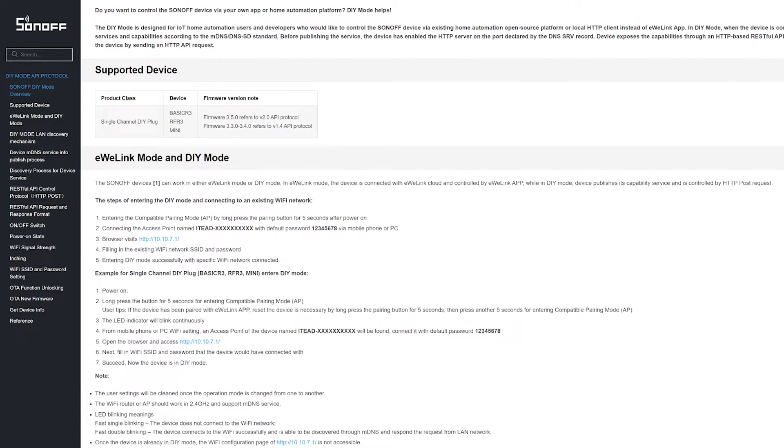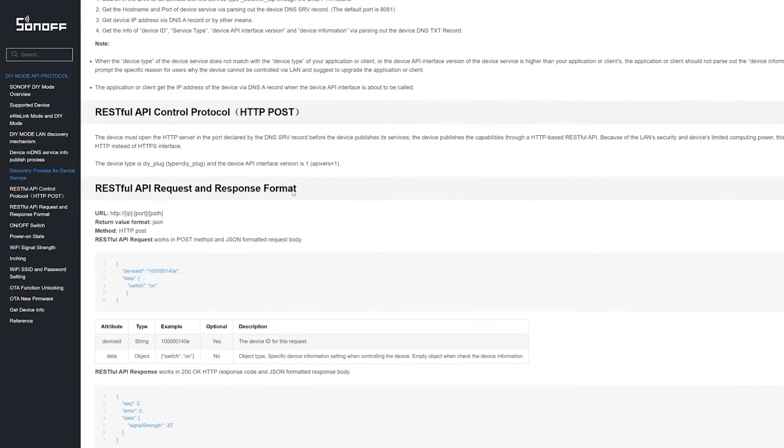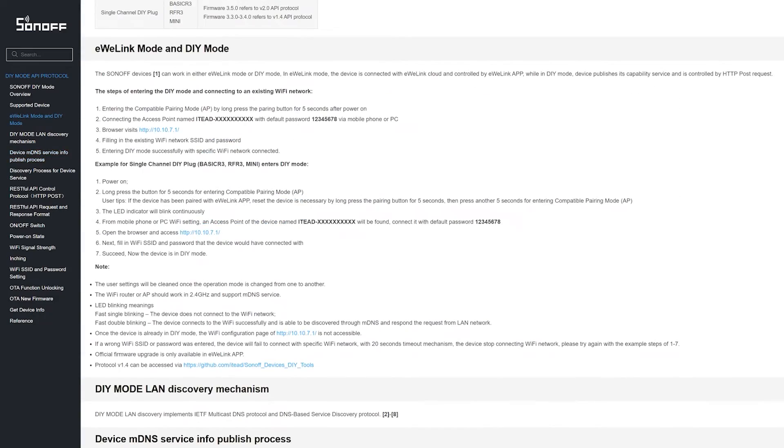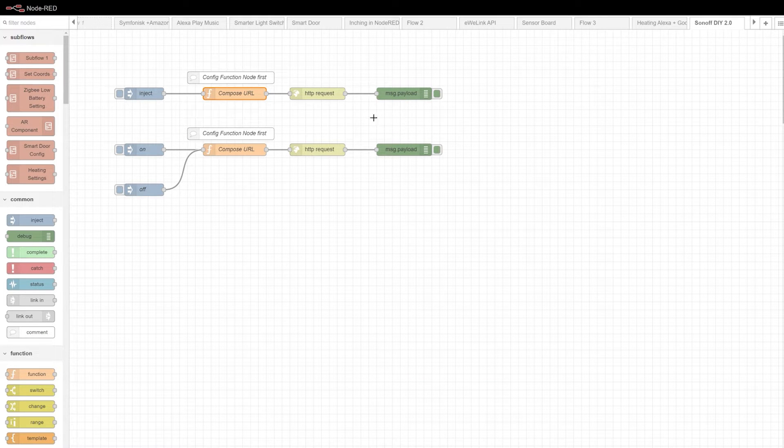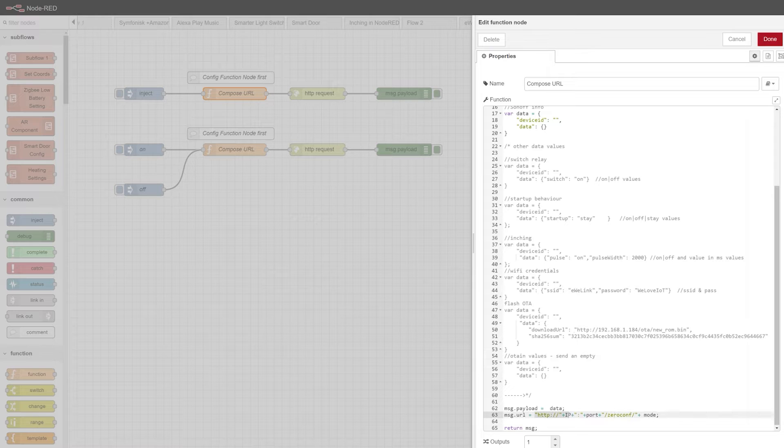For the most part the API documentation is pretty self-explanatory, and I'll show you how to link up the device in Node-RED. There are a couple of things missing in the docs — for example, there's no information about which port to use — but I'll provide that in the Node-RED flow itself. You can obtain device information by sending an almost-empty payload. I've included everything in the function node: the port is 8081 to interact with the Sonoff device, along with the IP for that Sonoff device.